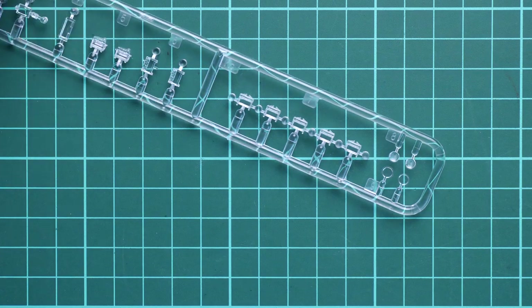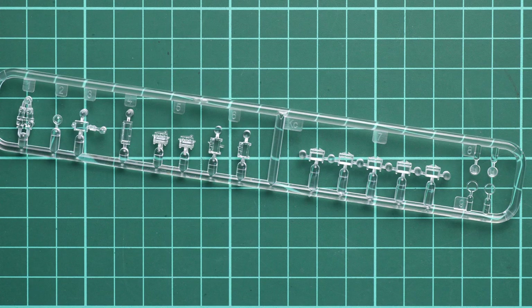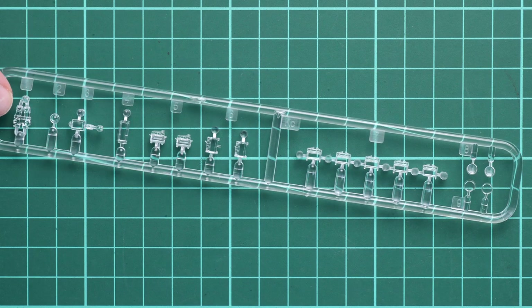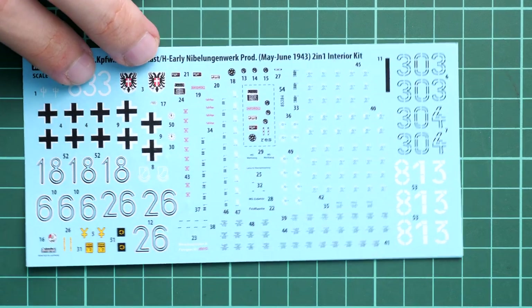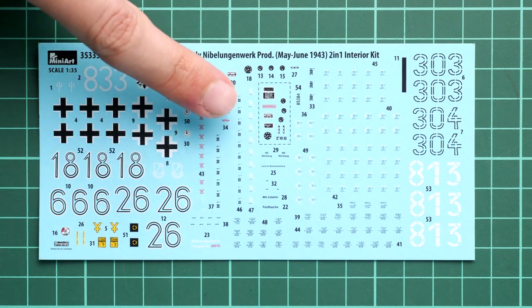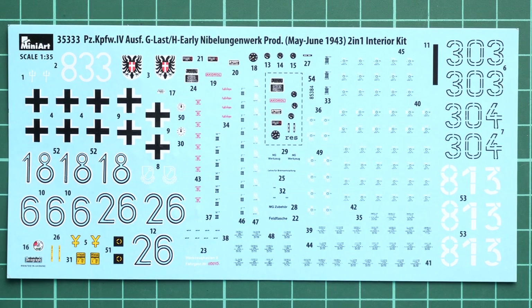Next we continue with a separate plastic bag which carries the clear frame and decals sheet. On the clear frame we have various periscopes and also lenses for the taillights and headlamps. Everything looks cool, but just like in any other MiniArt kit we do not have any masks here, so you will have to cover everything with your own hands. The decals sheet is printed in Decograph quality - it's really nice, and you can notice that we even have some dials for interior parts, so definitely it will be handy.